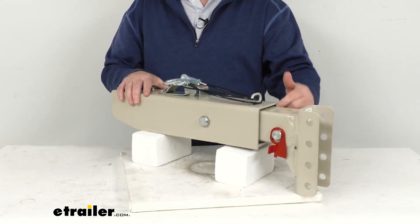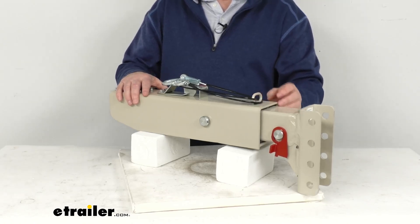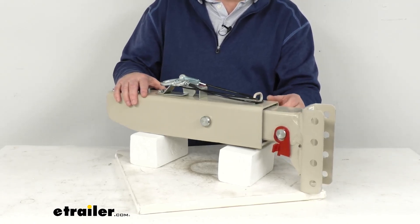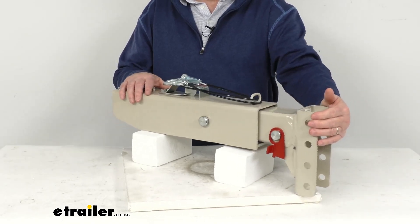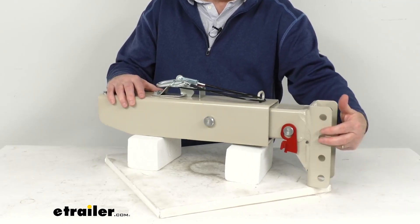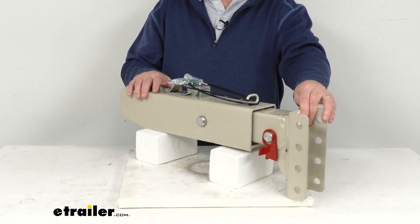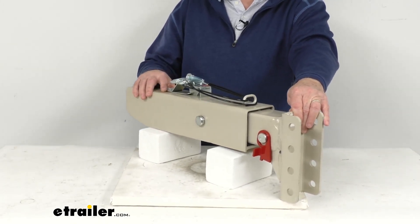This one will use an acetal copolymer lining between the inner tube and the outer tube, which provides a nice smooth operation as the actuator telescopes in and out. This one is an adjustable channel design and has three different mounting positions for your coupler. The coupler is not included — we do sell that separately on our website, and it's usually listed on the product page as a related product.